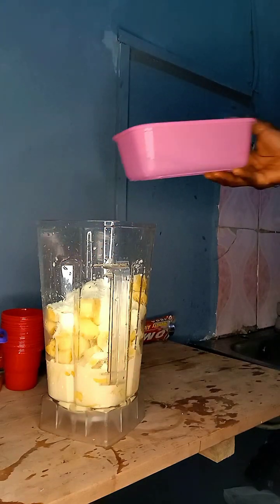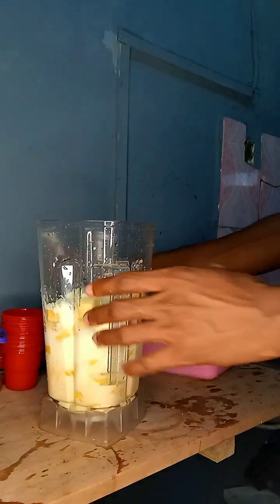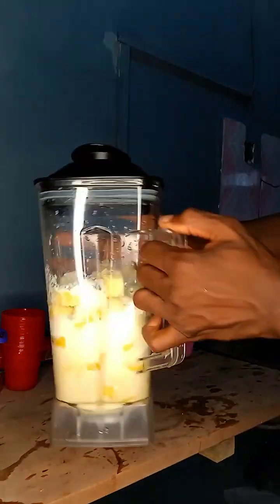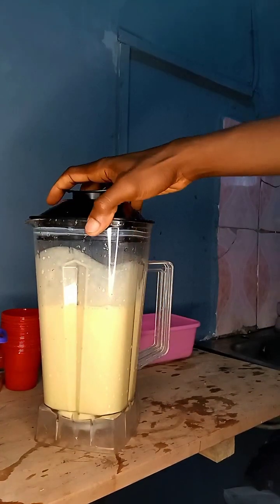We don't want our cream to be too thick, so add a little bit of water. Banana already has some water content in it, but we still need it to be lighter. Time for blending — we'll blend this for some minutes and bring it back.